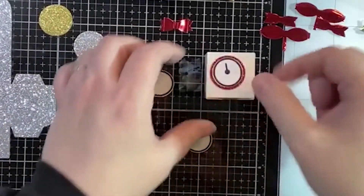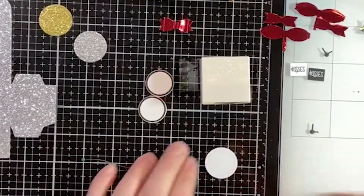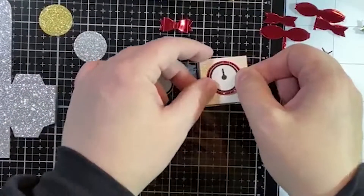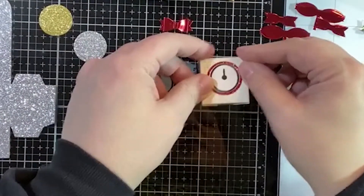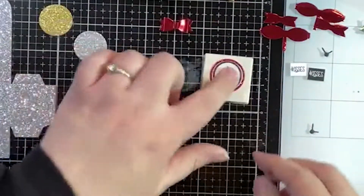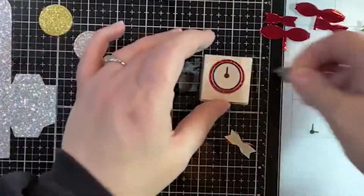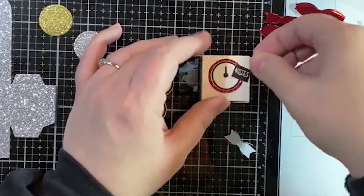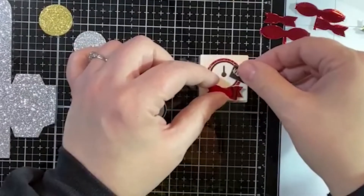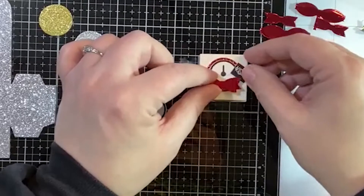We'll add this little guy — I'm using tape runner here, you could use glue dots or double-sided tape, whatever's right in front of you. I'm going to use a glue dot for my bow. I always struggle — I haven't really decided where I want my sentiment, so I better decide that before I tack everything down.